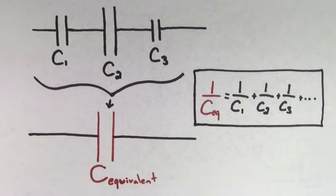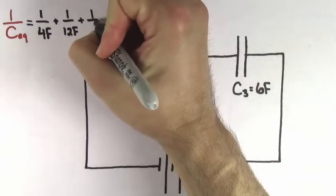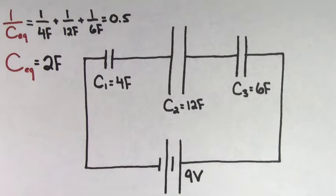We'll prove where this formula comes from in a minute. But for now, let's just get used to using it and see what we can figure out. Using the values from our example, we get that one over the equivalent capacitance is going to be one over 4 farads, plus one over 12 farads, plus one over 6 farads, which equals 0.5. But be careful — you're not done yet. We want the equivalent capacitance, not one over the equivalent capacitance. So we have to take one over this value of 0.5, and we get that the equivalent capacitance for this series of capacitors is 2 farads.